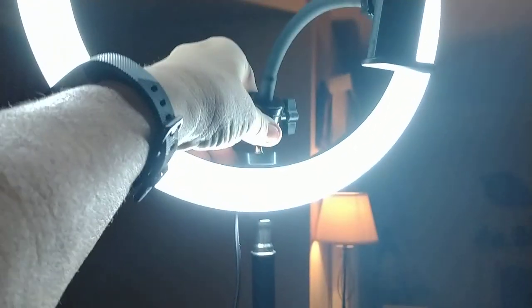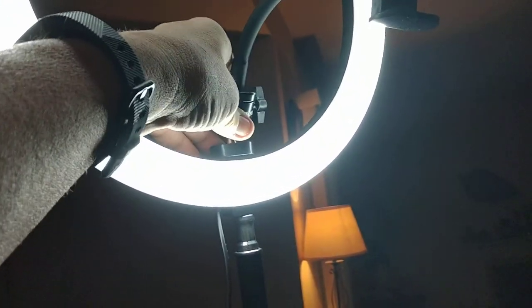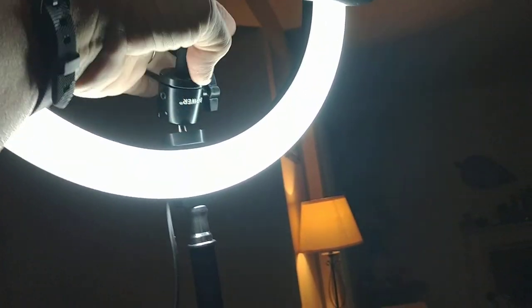So it comes with this little attachment right here that makes it so it can hold your phone. It's very sturdy, has an adjustment here, has an adjustment here so that you can lower the tripod — it doesn't have to be this big, it could be table size. And then it has another adjustment right here on the side.